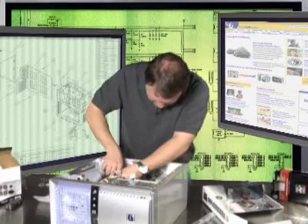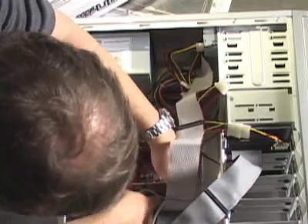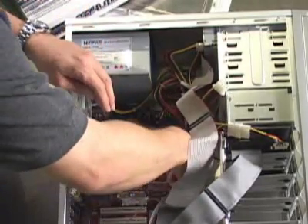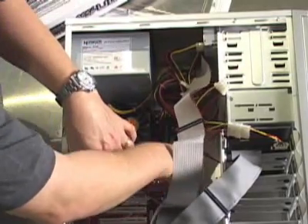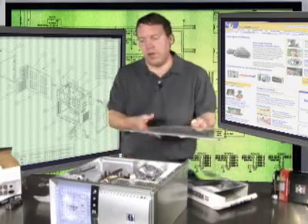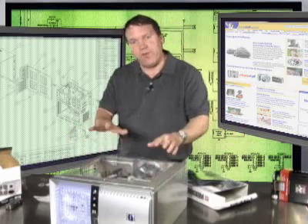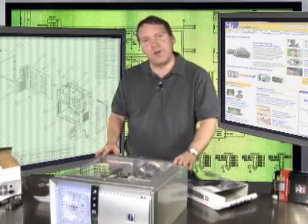There's also on the AGP connector a little thumb slide that literally locks it into place. You just grab hold of it and lock it, and that board is installed. From a hardware perspective, this machine is ready to go. We can button the case up, and our next step would be to fiddle with the BIOS settings and load the operating system to create a fully functional machine.